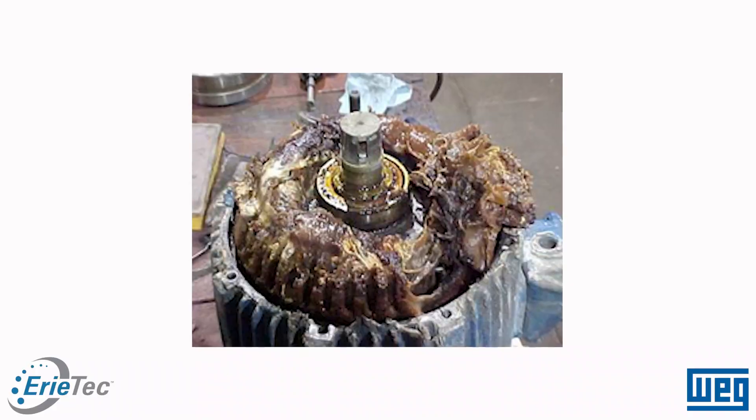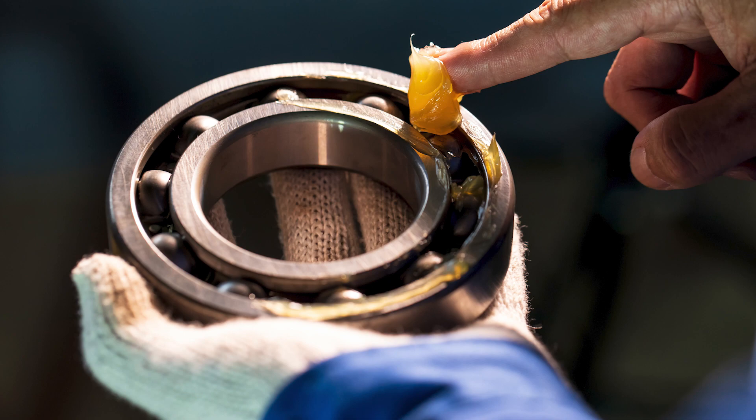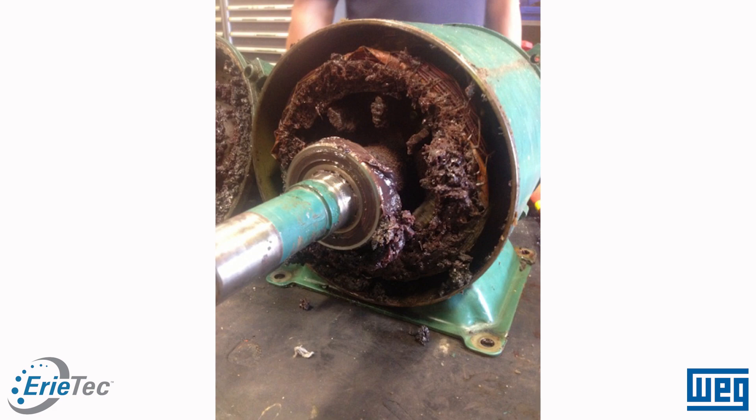A common issue in the industry is maintenance personnel going and pumping as much grease as they think is necessary — indiscriminately and as frequently as they think necessary — without referring to any operation manuals or grease schedules. What can happen as a result is that you can over-grease your motor. The motor is designed to have grease in the bearing system — in the bearings and in the bearing cavity. If you over-grease, that grease can make its way outside the bearing cavity into other parts of the motor where it doesn't belong, such as the rotor assembly or the windings.